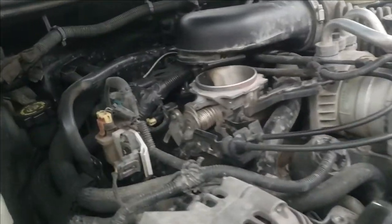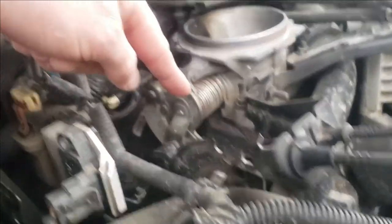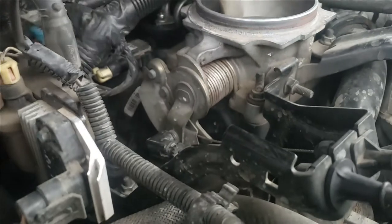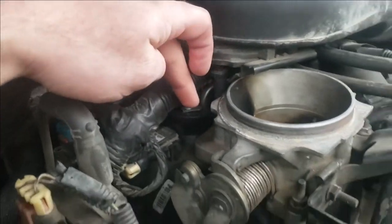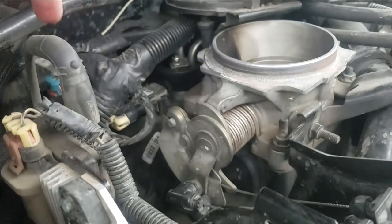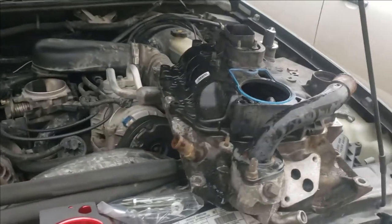Anyways, what we have here is probably the biggest downfall of the S10. Inside their intake, the plenum, you have your spider injector right here. That's inside, and then all the spider injectors go off to each cylinder. So matter of fact, I have an extra one.